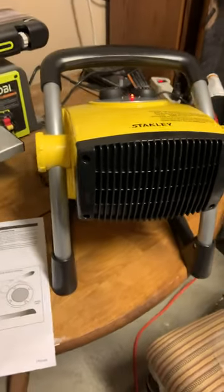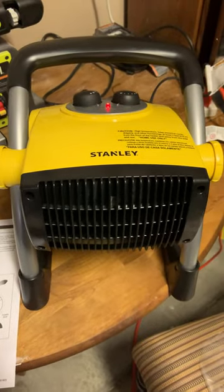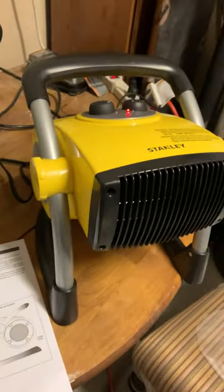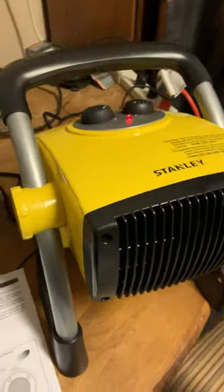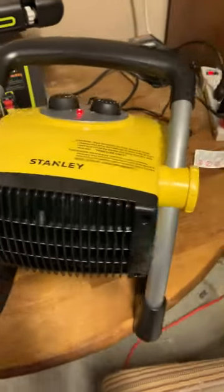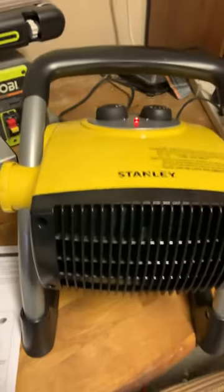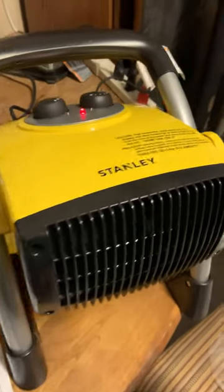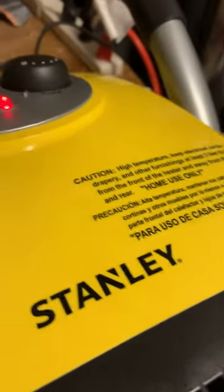I'm not too big on doing reviews, but I went online and tried to find if anyone had used one of these little Stanley floor heaters. This one's a utility one that's great for a garage setting. Sure enough, I got it today in the mail and it works wonderfully. It's not really heavy, it's not very big, but it does have a very stable base as you can see, and it's built really sturdy.